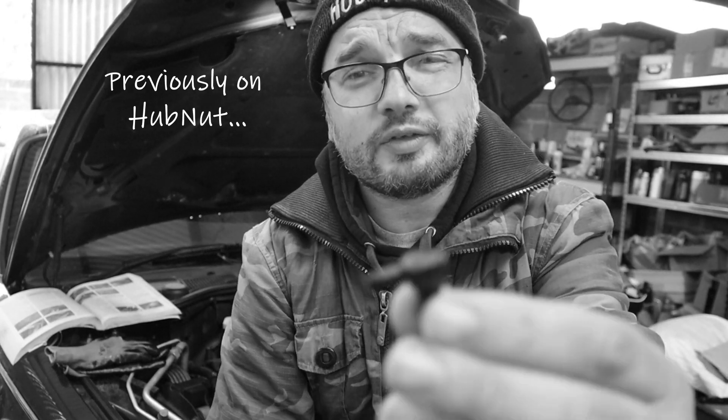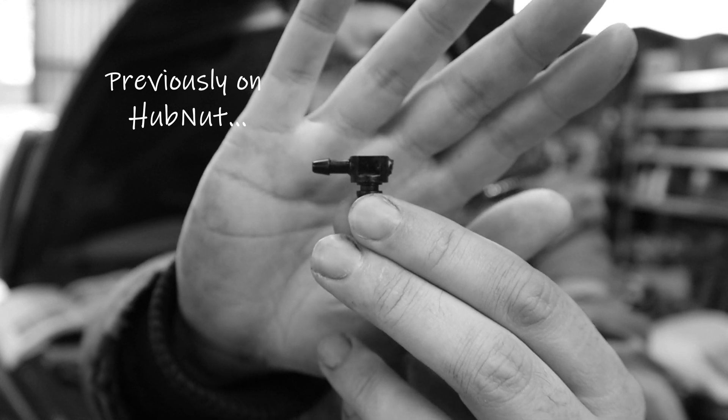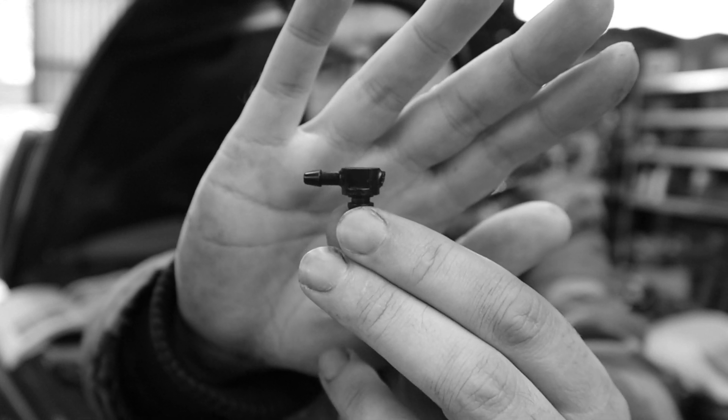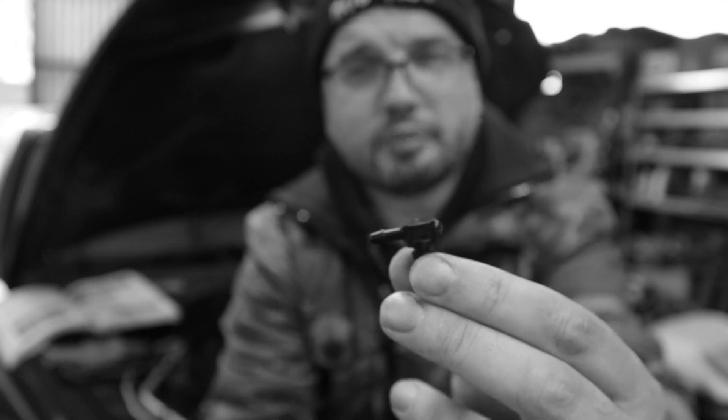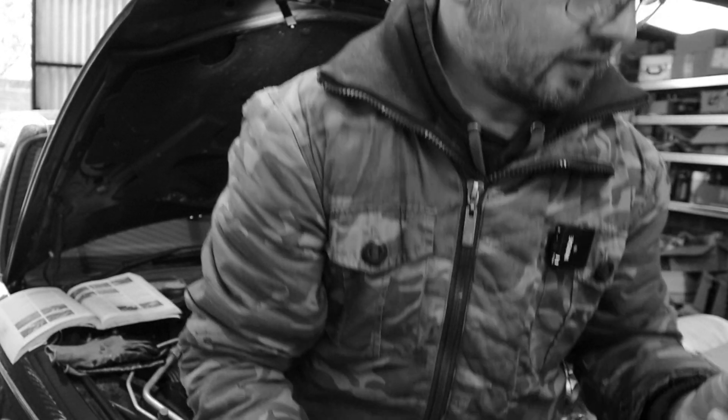This is fast becoming a problem. This is the T-piece that goes on top of the injector so the fuel line flows through it. That's just a return so it's fairly low pressure, but I've managed to snap it off. Marvellous.